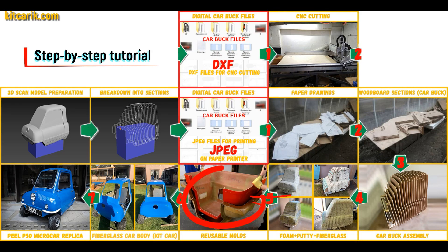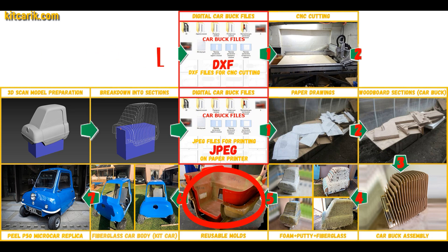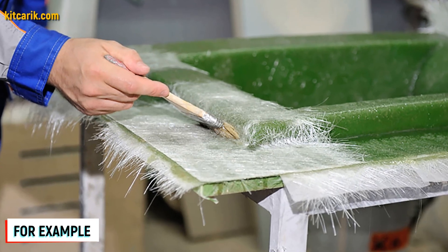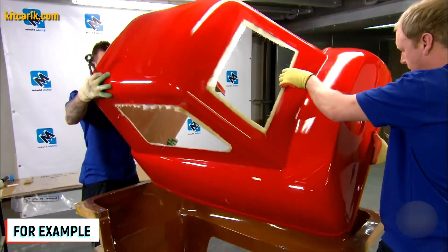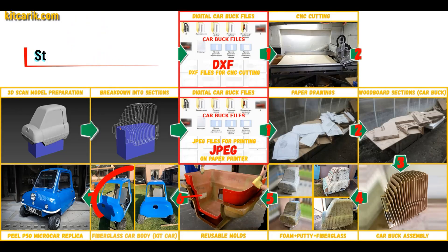Next, you need to make fiberglass molds for the further production of a fiberglass body — a kit car. My client didn't have this skill either. The main thing is that once you make fiberglass molds, you can make many fiberglass bodies. The fiberglass car body is made from the resulting fiberglass molds.